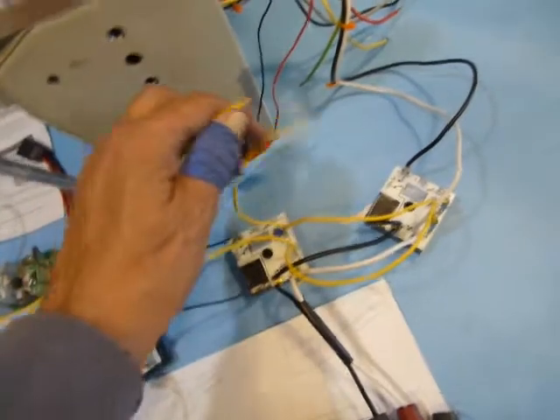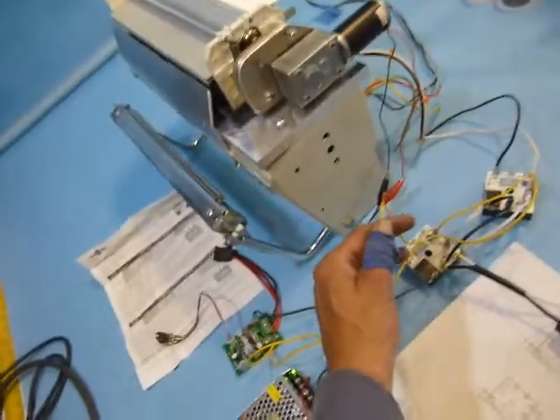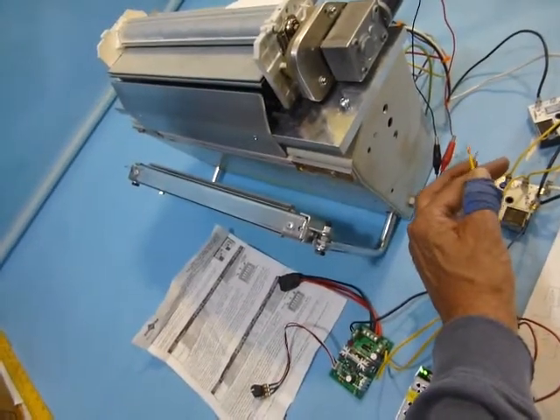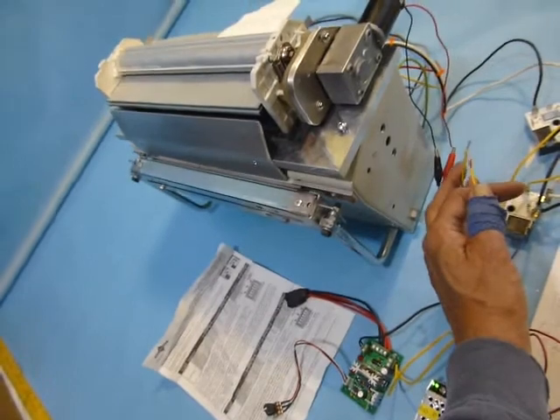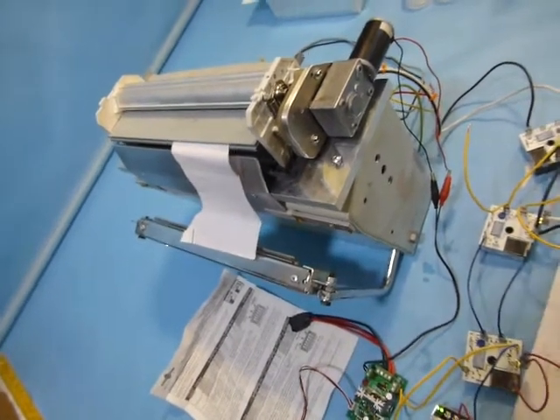These yellow wires are essentially the foot switch, and when we hit it we will see what happens. Beautiful, isn't it? On to the next one. Thank you.